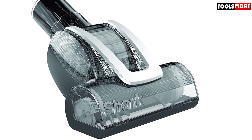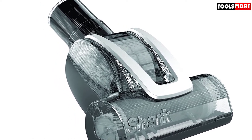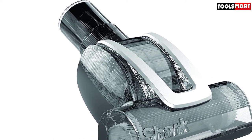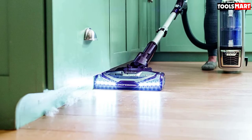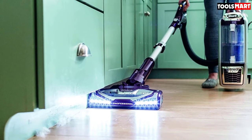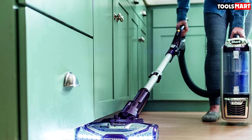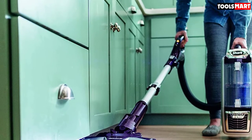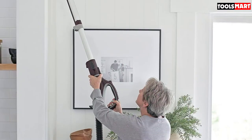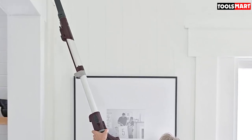You can even clean stairs with this model, as its lift-away feature lets you press a single button to convert it into a canister vacuum. You get fingertip controls to switch effortlessly between carpets and bare floors, lead lights to ensure you don't miss any dirt, and dynamic swivel steering to easily maneuver around obstacles. Unfortunately, the 25-feet cord is the shortest among all models in this review, so you may have to switch outlets when cleaning a large room.